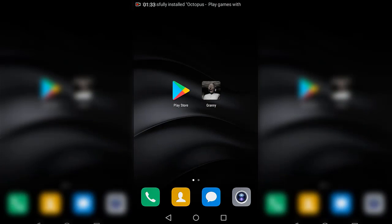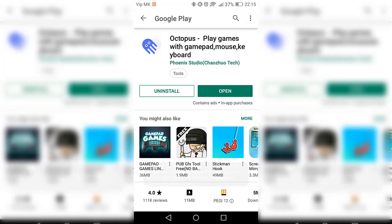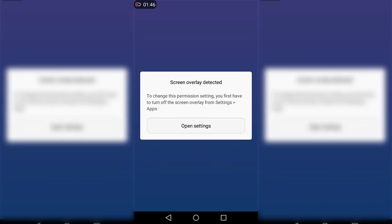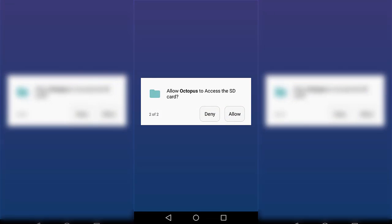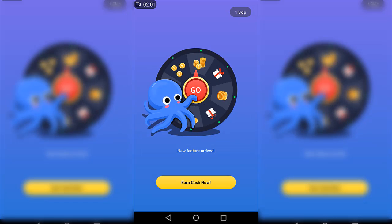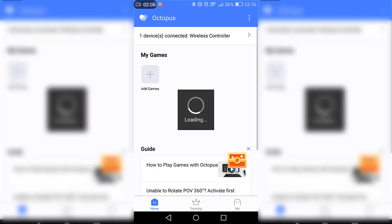There it is. Now what you want to do is just open the application, click on Allow, and just let that go. Click on Allow again, and there it is. Just do what I did and the app is open.